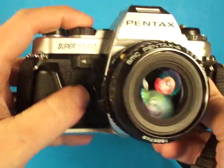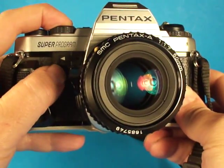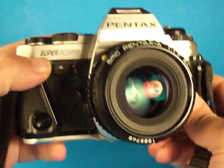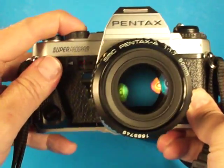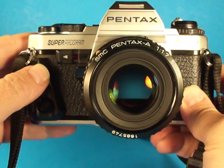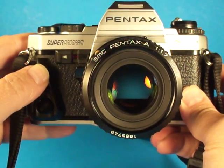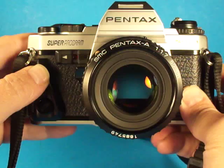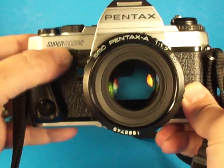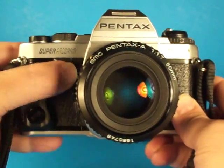Everything I tried on this camera works. It's got some batteries in it that run it at the moment, and they'll be sold with it. It's got a self-timer which works properly. It has a stop-down preview lever, which is very useful.